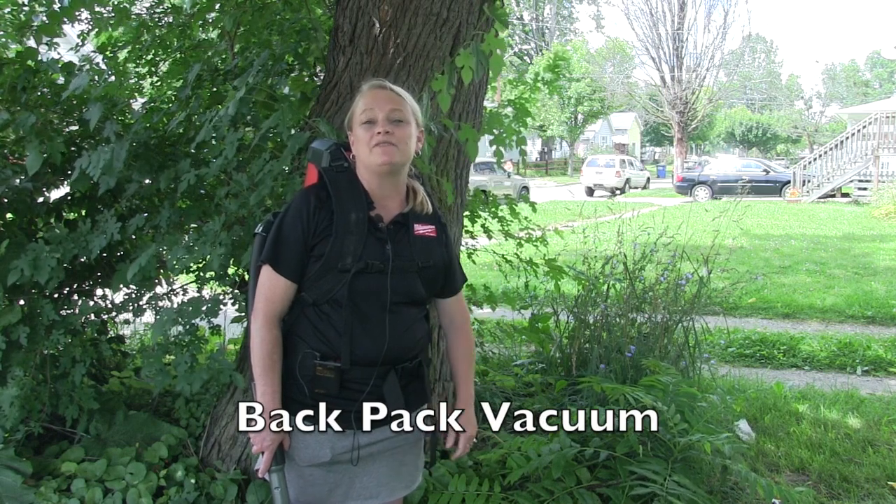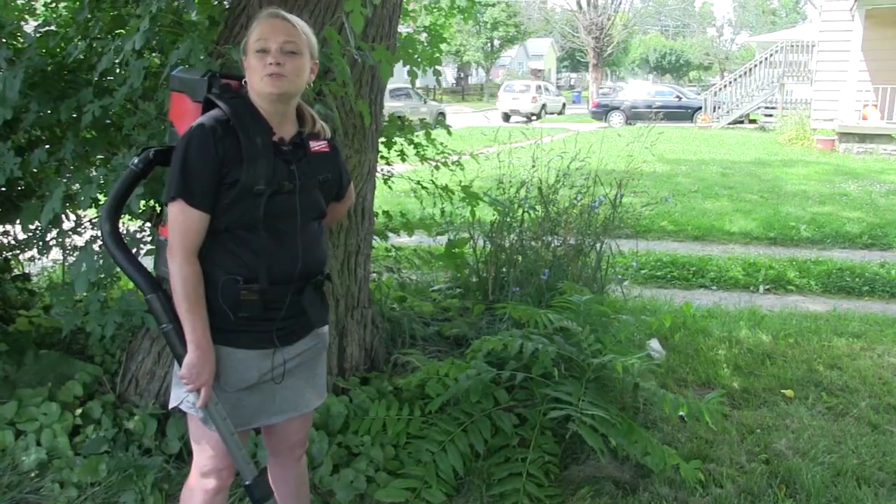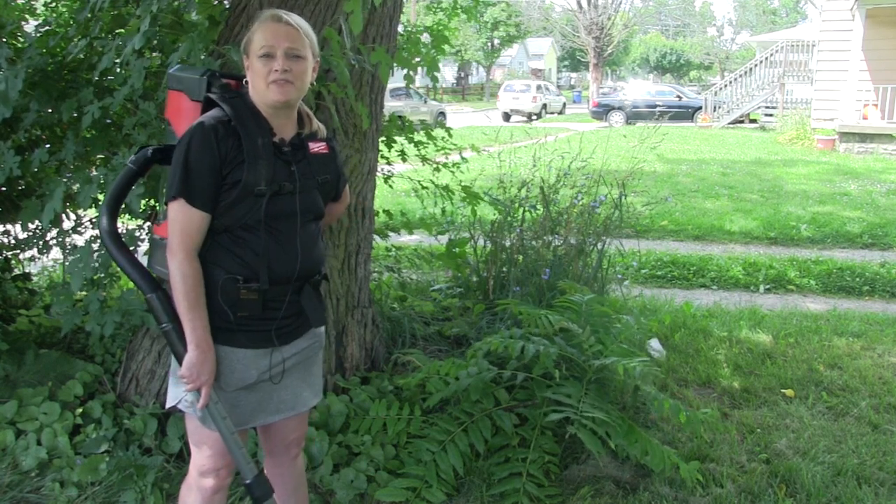I'm Amy Stone with Ohio State University Extension and we are in Toledo, Ohio today at a fairly newly discovered spotted lanternfly infestation. We are testing out a backpack sprayer to see if we can vacuum and reduce populations using the vacuum as another option for management, rather than heading right towards the insecticides or using sprays to treat for spotted lanternfly. So we're going to go ahead and give this backpack vacuum a try.